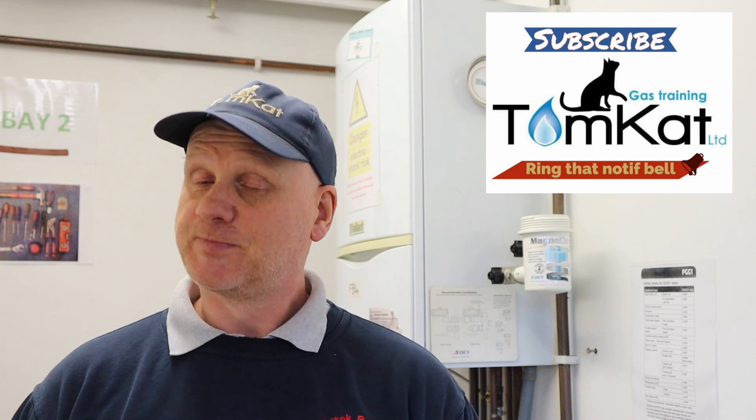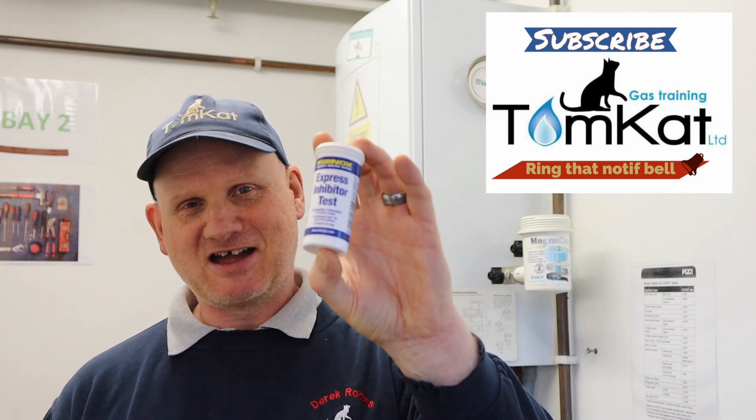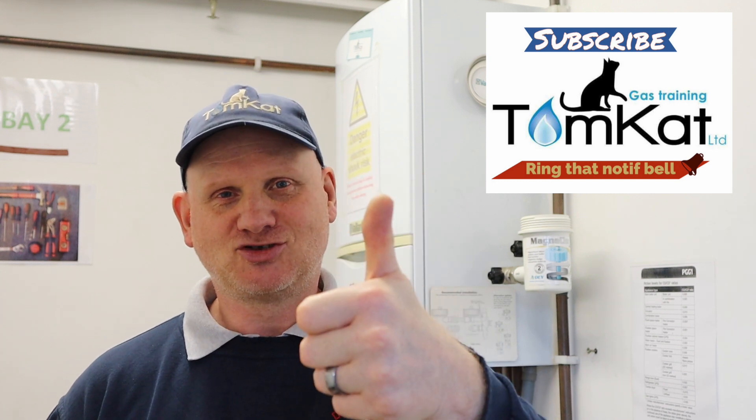That is how easy it is to use these strips. If you've liked this video, give me a thumbs up or leave a constructive comment below. If you haven't subscribed to our channel, please subscribe as it helps, and don't forget to hit the notification bell — we release videos mainly on Mondays and Wednesdays. Thanks for watching, and thanks to Claire from Fernox for sending me these for free. Cheers guys.